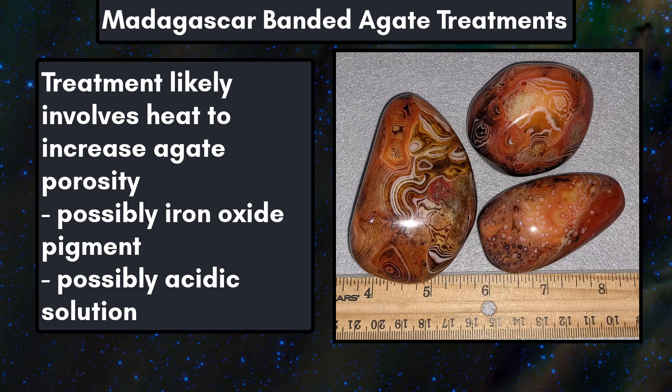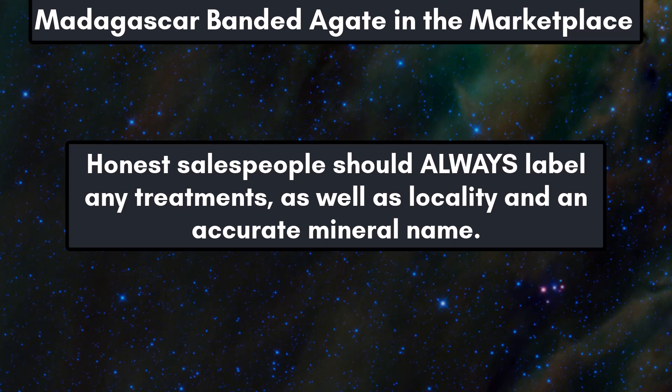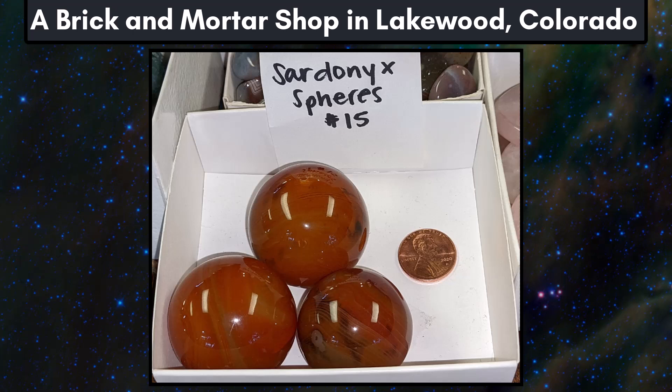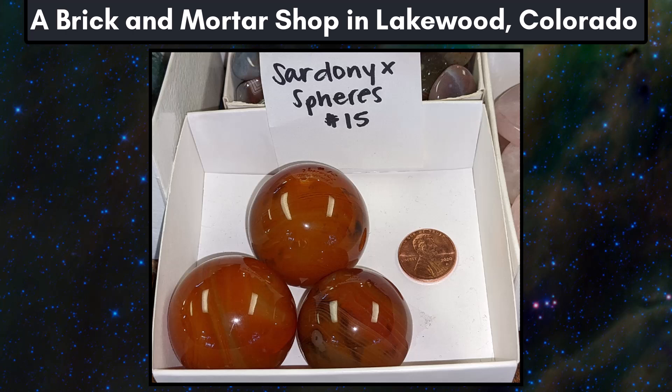Let's see what the market has to say about this material now that we know it is dyed. Honest salespeople should always label any treatments as well as locality and an accurate name for the minerals for sale. First up, we have these spheres from a rock shop in Lakewood, Colorado. They are only labeled as sardonyx spheres, with no locality and no mention of treatments. The month before I took this picture I did tell the managers about this being treated material, and after nothing had been done, I found it best to call out the scam for what it is.